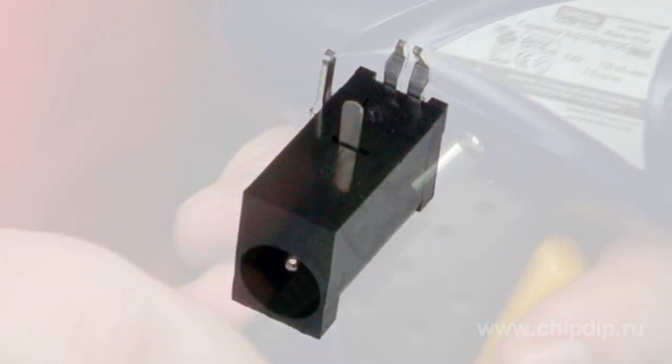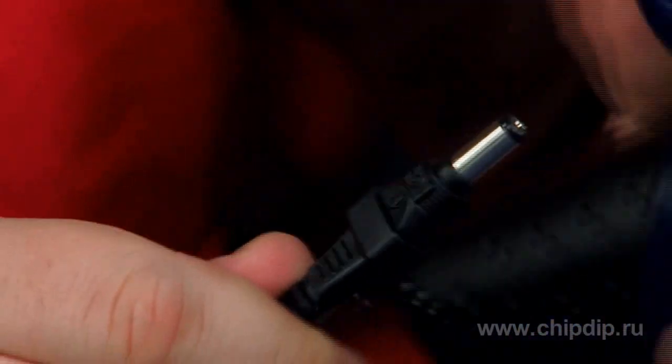If you choose the right plug, the connection will be immediate. Second, you should know the appliance supply voltage. It's marked near the power socket plate or in the manual.